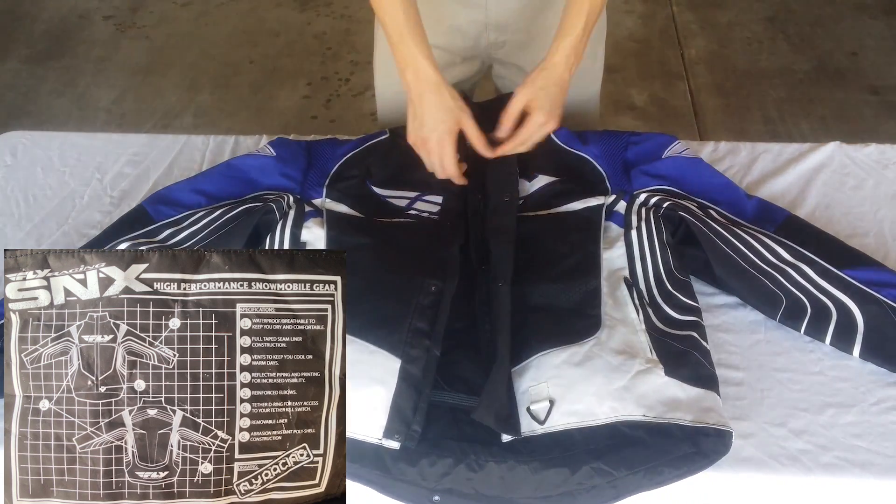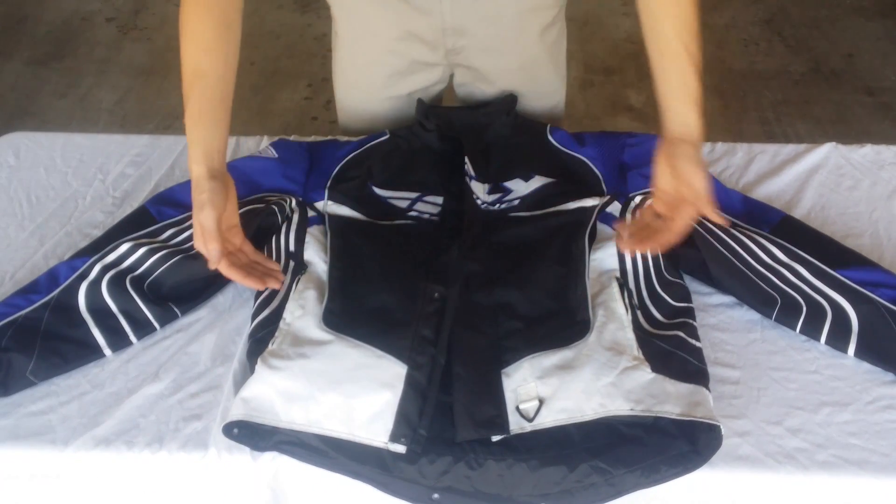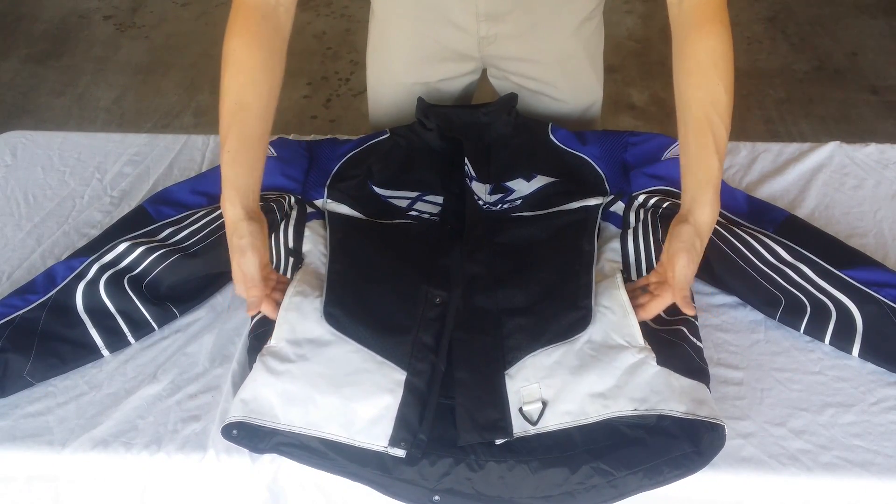One of the other things I really like about this jacket is two breathe points right here, both sides. As well as you have your hands — if they're cold, you can warm them up right here while talking to your boys as you're loading up your sled.